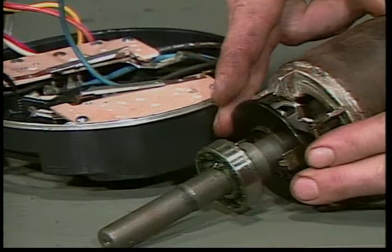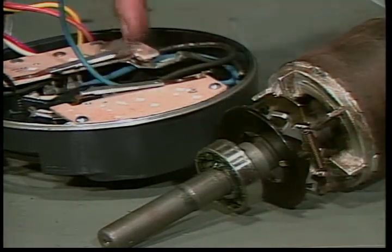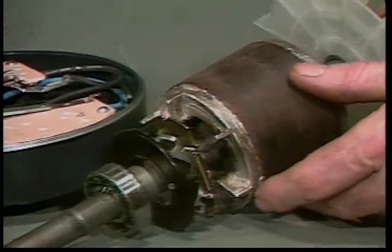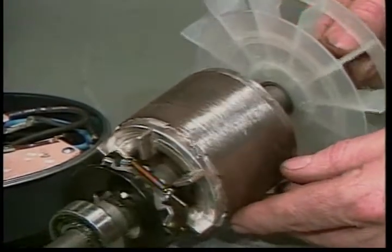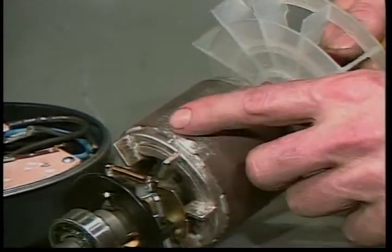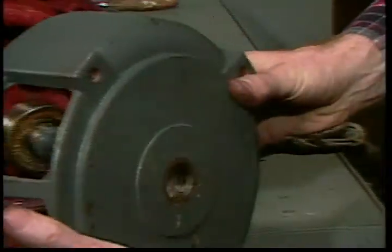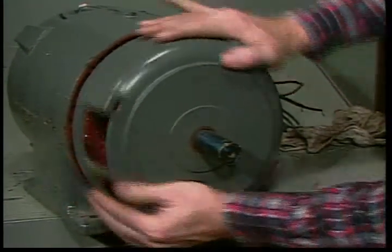If a motor has a centrifugal switch, check the parts for wear and the contacts for excessive burning or pitting. Fresh grooves or shiny spots on the rotor and stator probably indicate rubbing due to a bent shaft or loose bearings. Clean out the motor thoroughly before you put it back together, and as you reassemble it, check for loose bearings or a rough feel in the bearings.